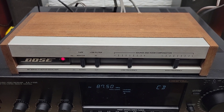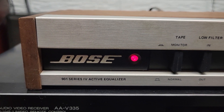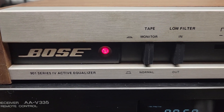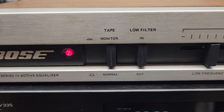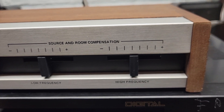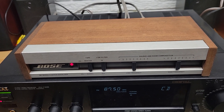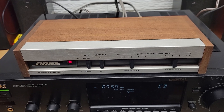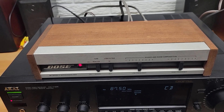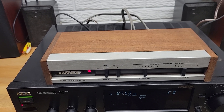Hi, this is a demonstration for a Bose 901 Series 4 Active Equalizer. This is a unit made by Bose that was meant to be used with their 901 Series speakers. This particular unit was manufactured in 1978 to 1983.